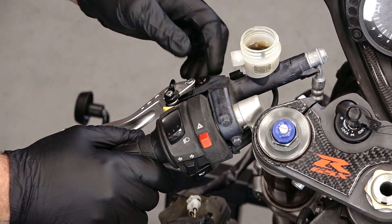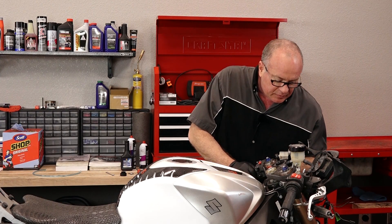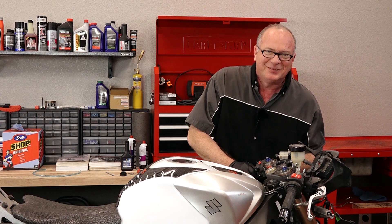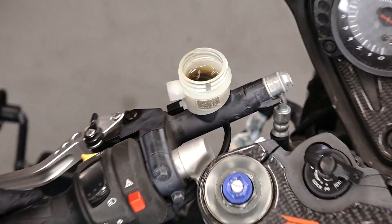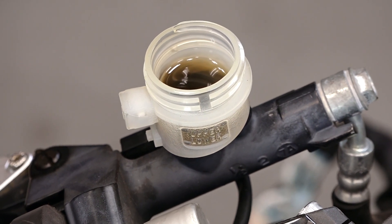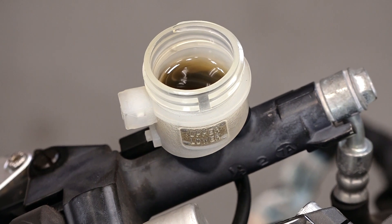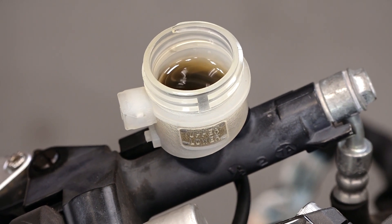How often should you be doing this? They say to replace your fluid every two years. And by the looks of it, I don't think this has ever been done, because that looks like some dark water nastiness that doesn't need to be in there at all. New brake fluid has kind of a gold tint to it, and that is not a gold tint.